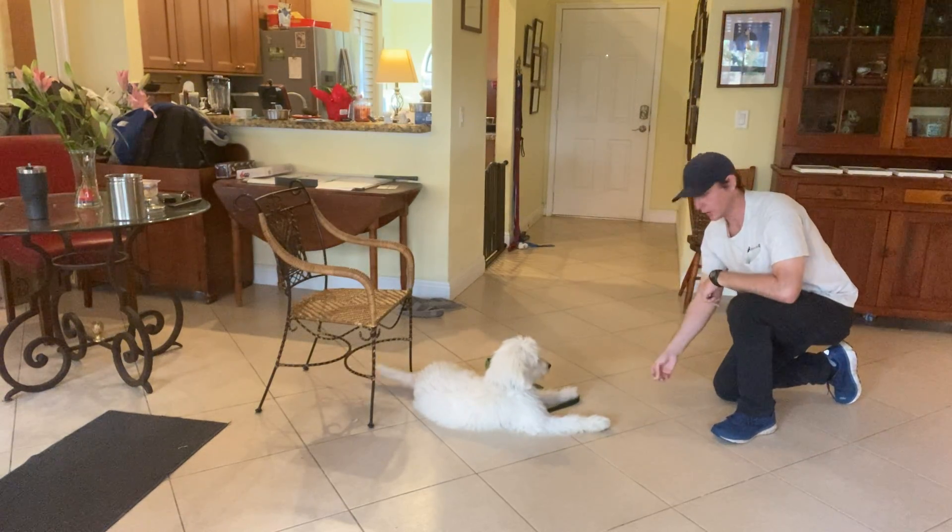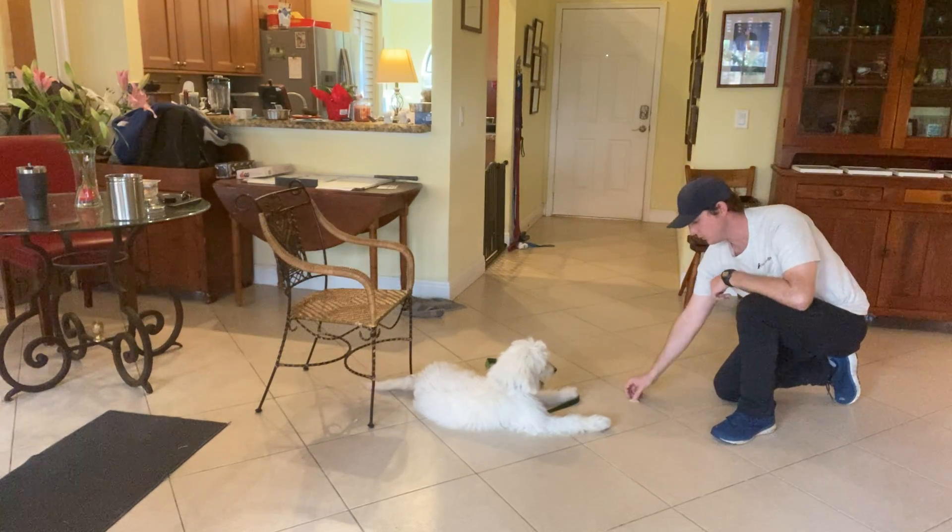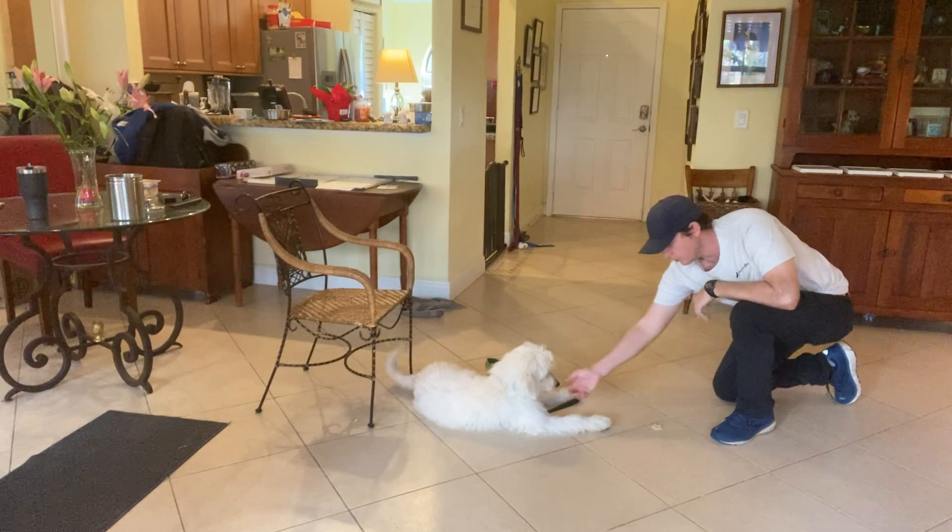Now the tough one — piece of food on the ground. Leave it. Yes. Very good. She doesn't go for the food. Pick it up, move it again. She doesn't go for it. Yes.